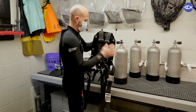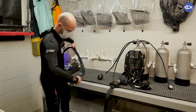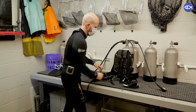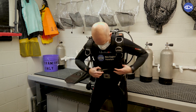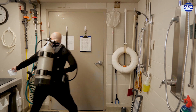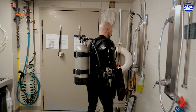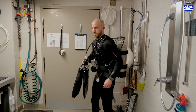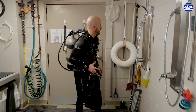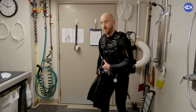Let's get our gear all together. Do a quick rinse before we hop in. Now if I was feeding the animals or performing other maintenance in the tank, I might have some other equipment with me — and you can kind of see behind me on the wall we have some of the other devices that our giant ocean tank divers take with them in the tank to help perform those tasks. But I think we're all ready to go, so let's head out onto the platform.